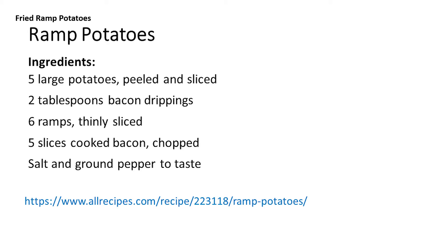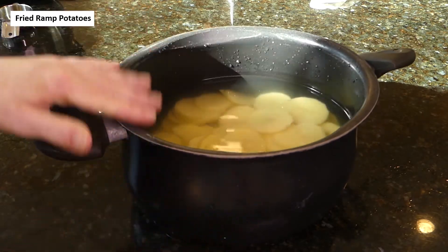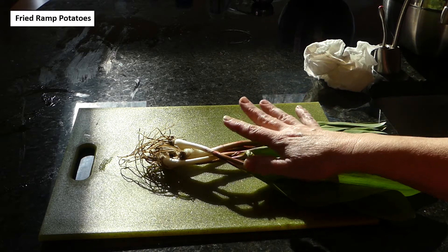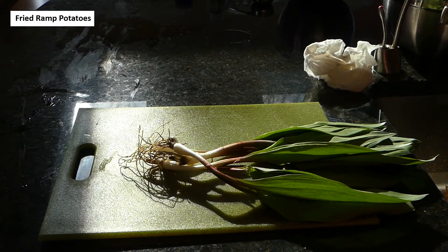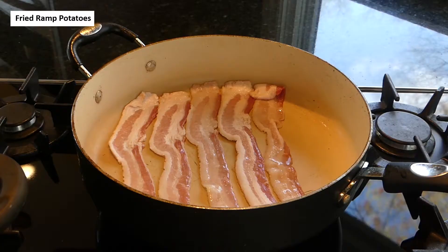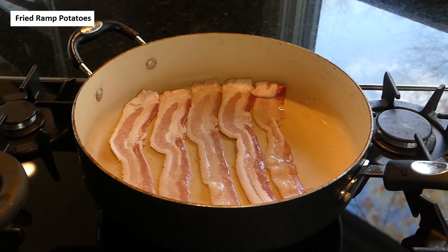The ramp potatoes recipe is from allrecipes.com — links to all three recipes are down below. I've peeled and sliced six medium potatoes and they're in water. I'm going to cover this, bring the water to a boil, and then turn it down to medium for about 10 minutes. For this recipe we need six ramps, just using the bulb ends — the leaves I'll dehydrate to use later. We're cutting off the roots, making sure that slimy wrapper is off, and then slicing them. Now our potato slices are coming to a boil, so we want to prepare our bacon — five slices cooking in the pan until done.